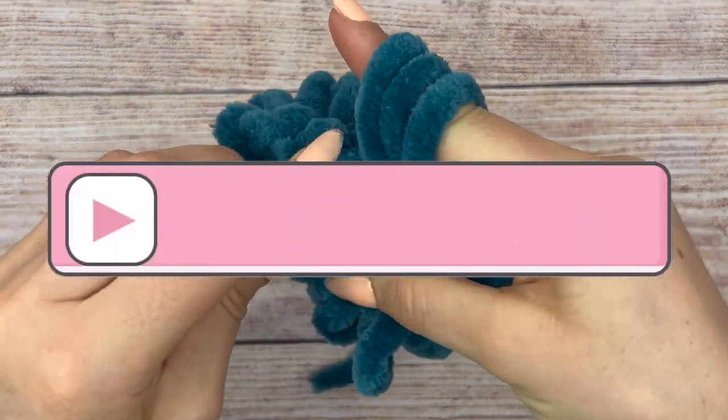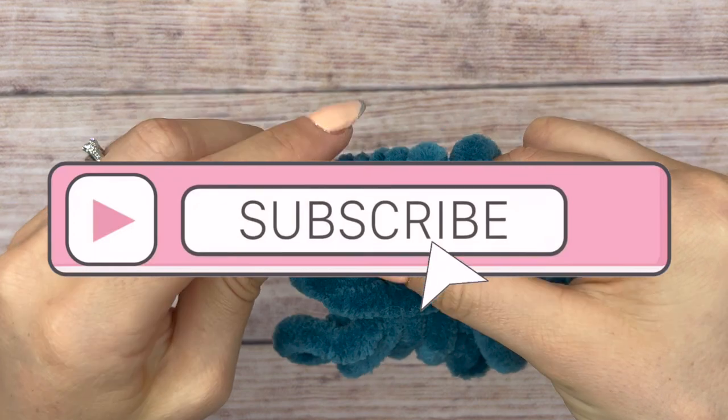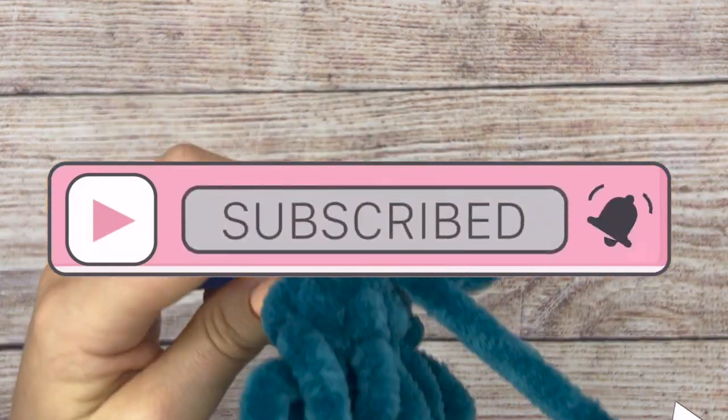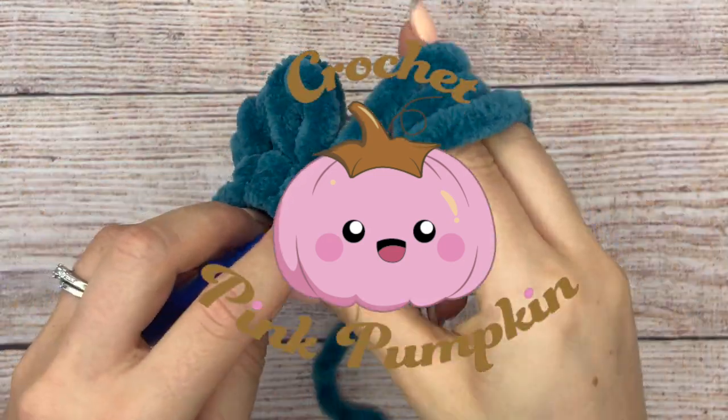Please subscribe to my channel if you like this video. I try to make tutorials like that very often — at least once a week. I'll see you very soon and I wish you a beautiful week! Bye bye!